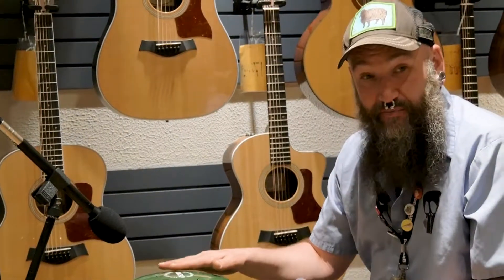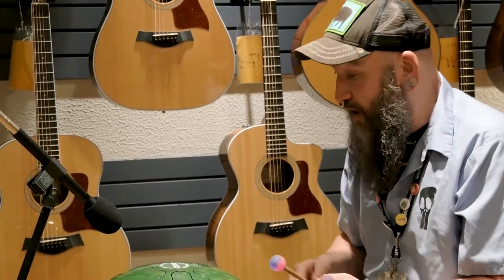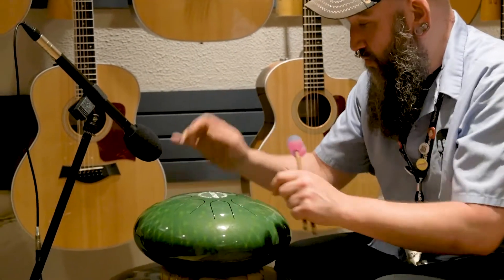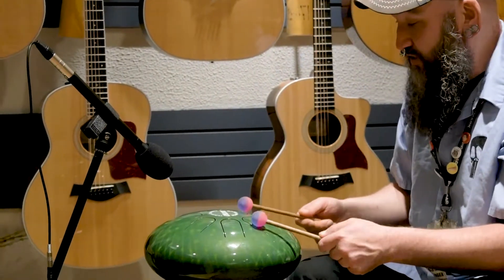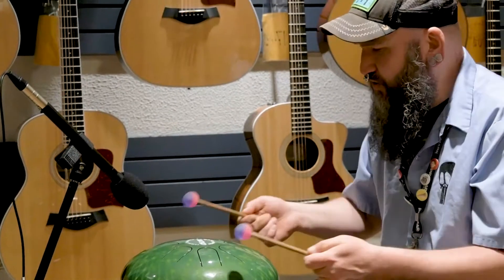You do not need any skill whatsoever to play this — anyone can play one. We've got a couple in the drum shop if you want to come by and try them out. You can play it with the right sticks or with your hands, though hands take a little more technique. You have to strike with your fingers, whereas with the little rubber ball mallets it just sounds a lot nicer.